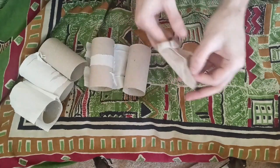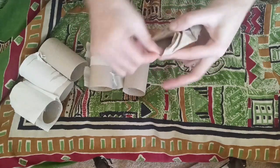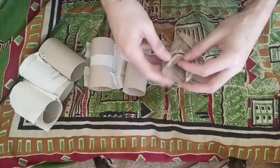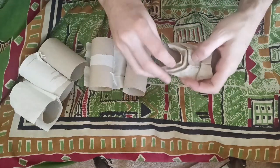Always press up against something — no open-air folding. Always have something behind it as you're bending the cardboard. Don't give it a chance to tear basically — hold it, reinforce it with your fingers, and don't give it a chance to tear.